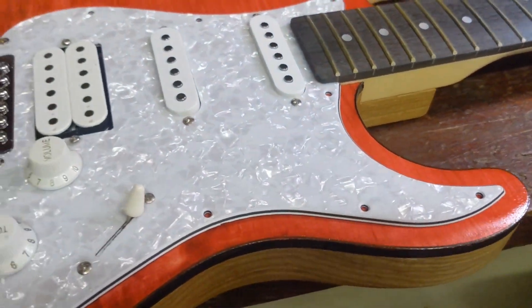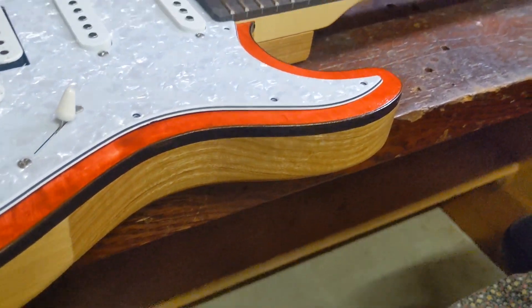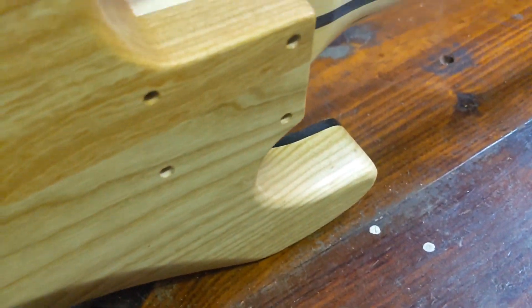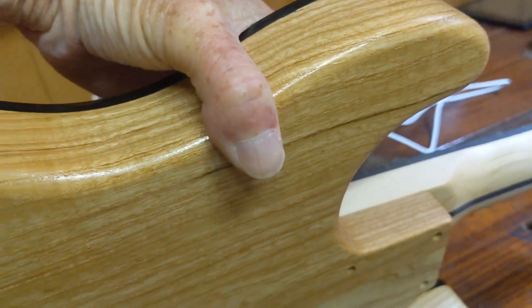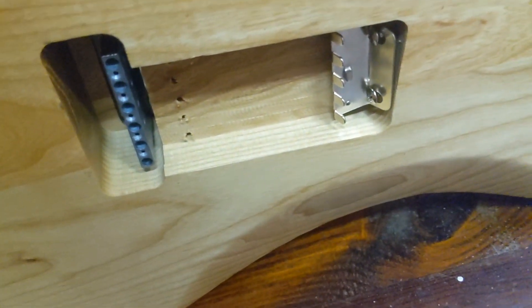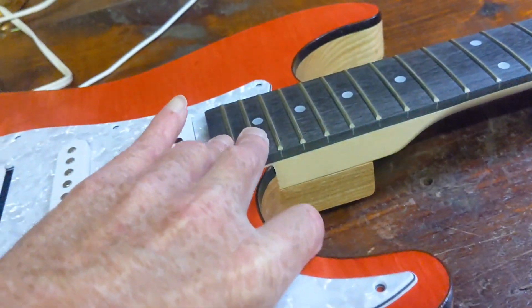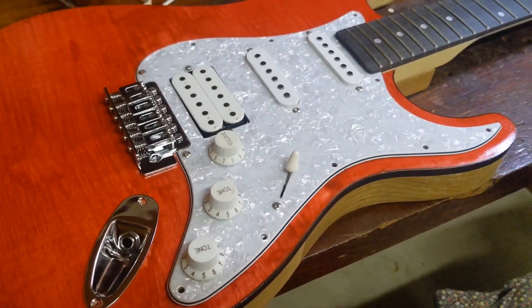Alright guys, thank you so much for stopping by — that's going to do it for this one. Just a little quick heads up: it's done. That's the ash body — it's actually beautiful, I really love it. You can see the little bit of sheen there on the bottom where I got that thin layer of poly. A couple of pieces there together, I really like it. I've got to get the springs on, and that's going to be it. I'm not going to put anything on the back — I'm going to leave it natural. Take care and I shall see you on the next one. Peace.